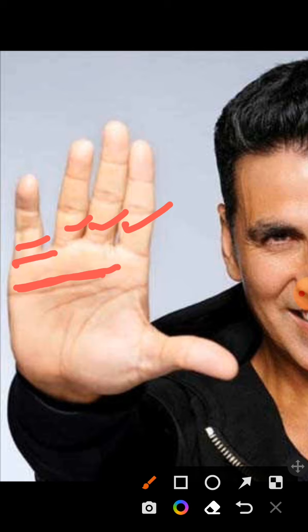There is also a sun line coming from the mount of Moon, meaning that the person this person marries also helps their career. Of course, he is married to Twinkle Khanna, the daughter of Rajesh Khanna, who is a very famous actress and author in her own right.